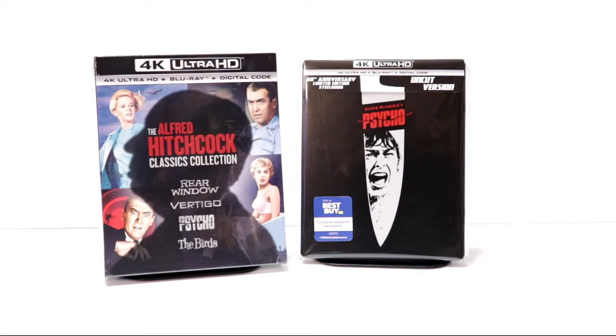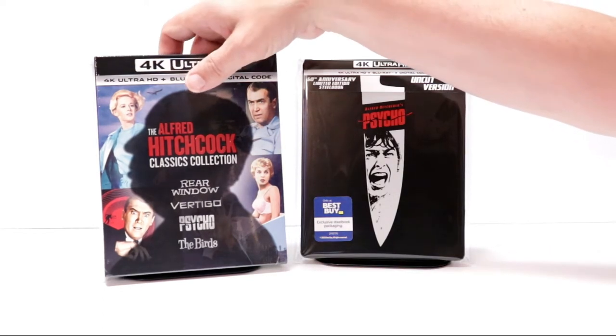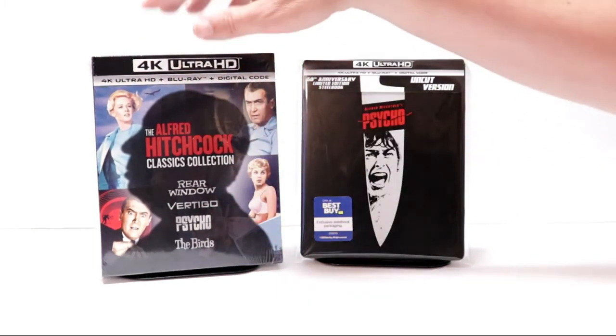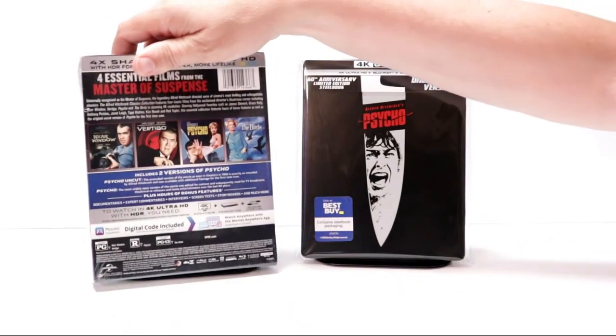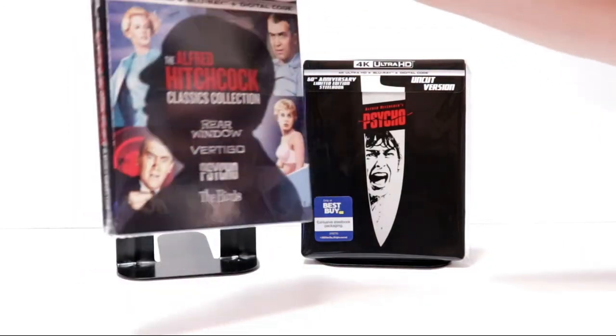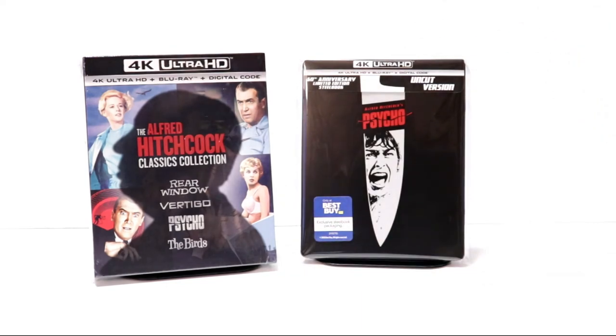I also wanted to take time to show you that I purchased the Alfred Hitchcock Classics Collection. This comes with Rear Window, Vertigo, Psycho, and The Birds — a really nice set. I'm not quite ready to unbox it yet, but I'm sure you can find some unboxings on YouTube for that.